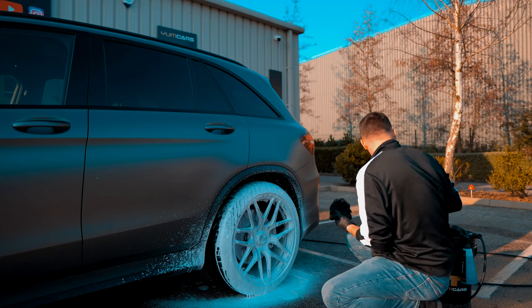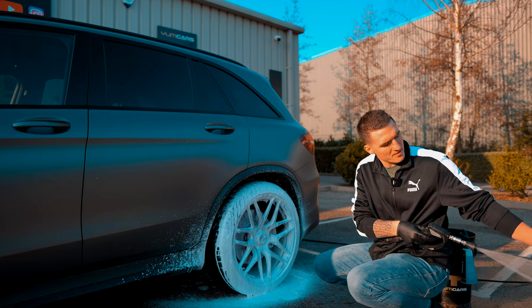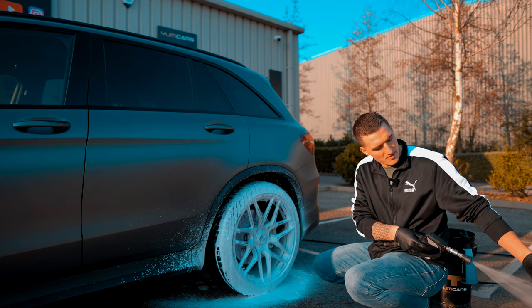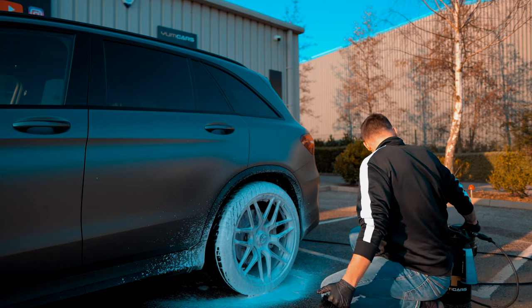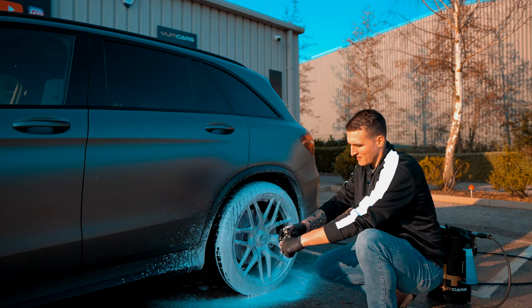I would always recommend that every time you do a new pass, just pre-rinse the mitt. That way it keeps the wheel mitt clean between passes. I just like to give it a squeeze out.